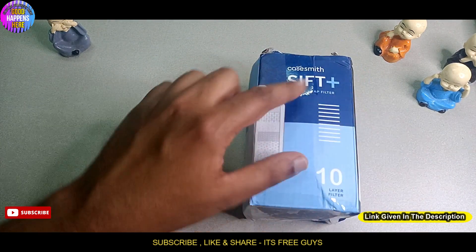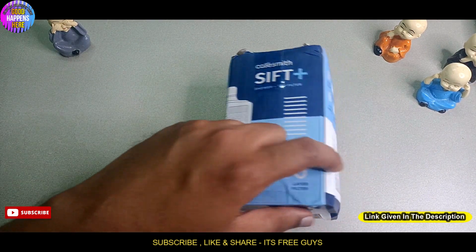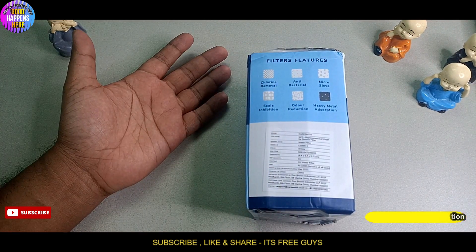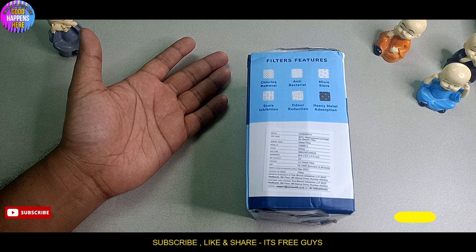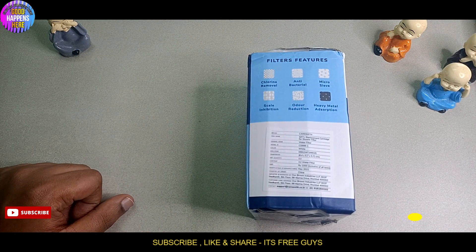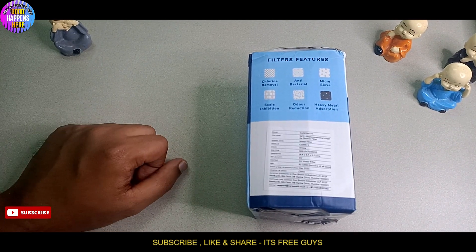This is a 10-layer filter. There are also chlorine removal, anti-bacteria, micro filtration, scale inhibition, water reduction, and heavy metal absorption features included.